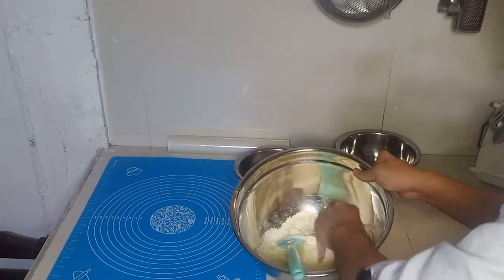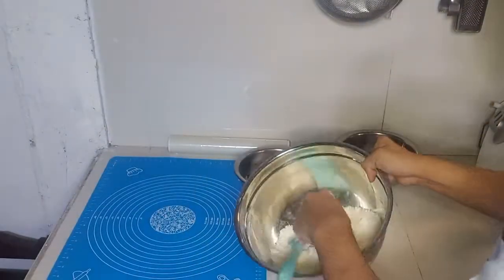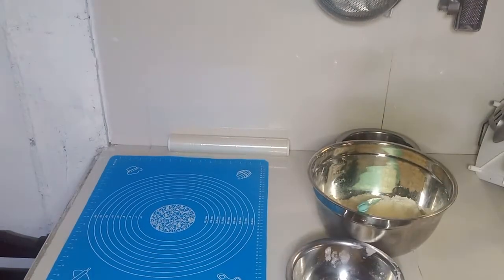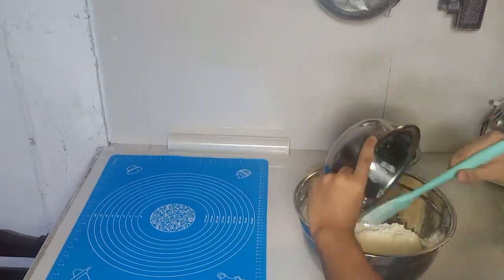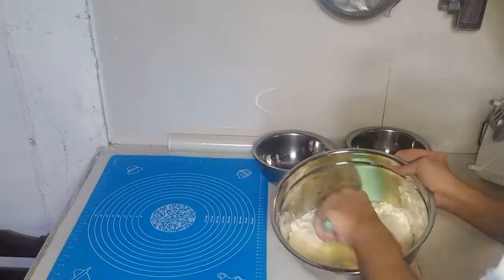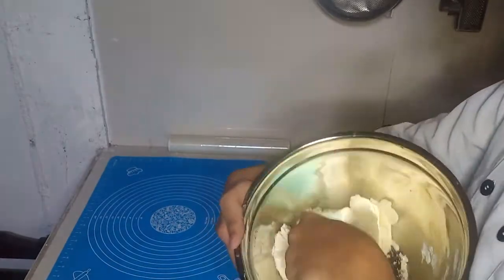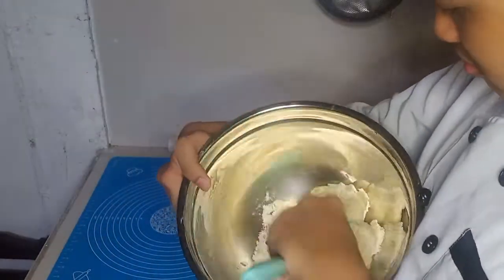We are going to add a whole egg to the flour mixture and add in our water. Make sure to crack the egg on a separate bowl so we can avoid physical contamination, such as getting eggshell into our flour mixture.